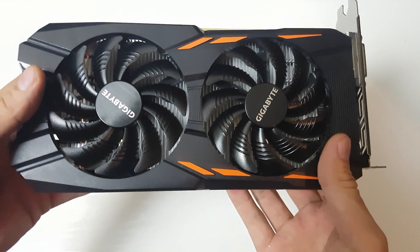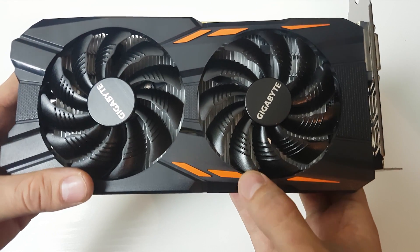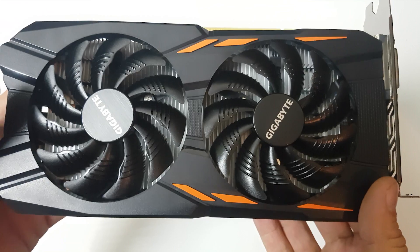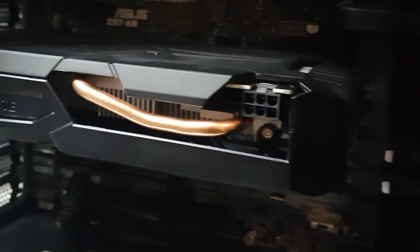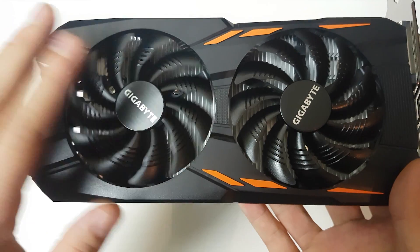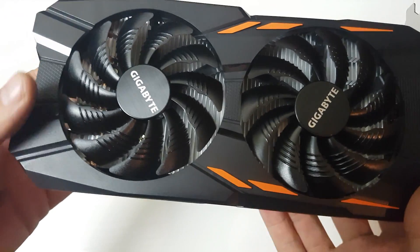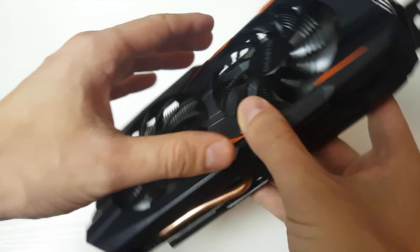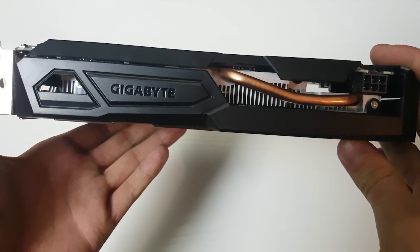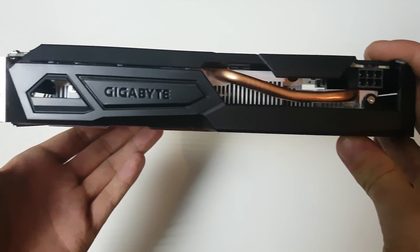On the side that faces away from you inside the case, you can see orange branding — but don't worry about that because if your graphics card is facing down you're not going to see it. It's all plastic, and we have the two Windforce 90mm fans that spin in opposite directions. Moving on to the side you will actually see — the front of the card is all black with a Gigabyte logo that doesn't light up.